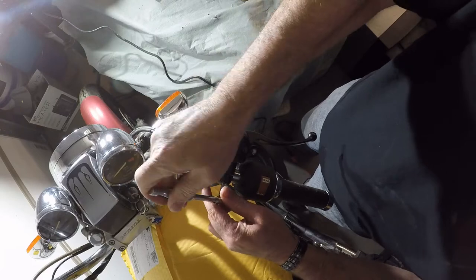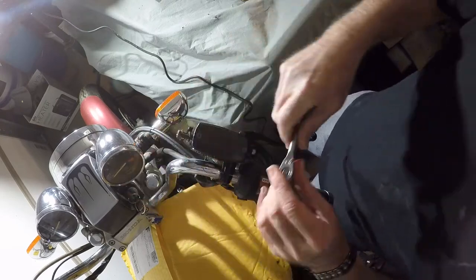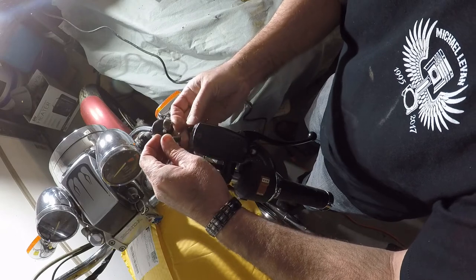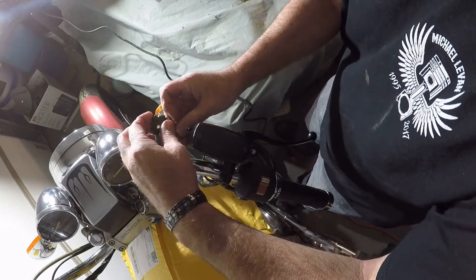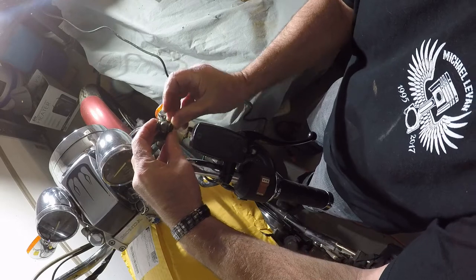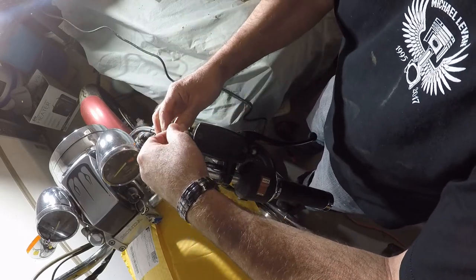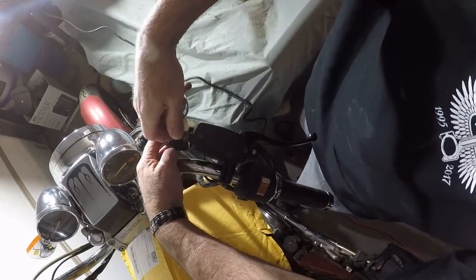These are for a 7/8ths handlebar. These are the ones that they shipped with it. These are brass washers — crush washers. I don't know if they're brass.